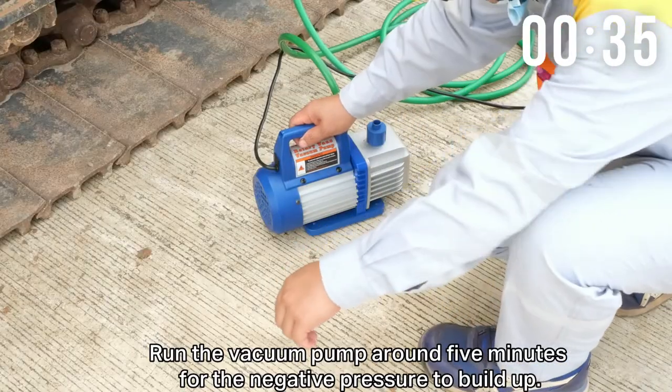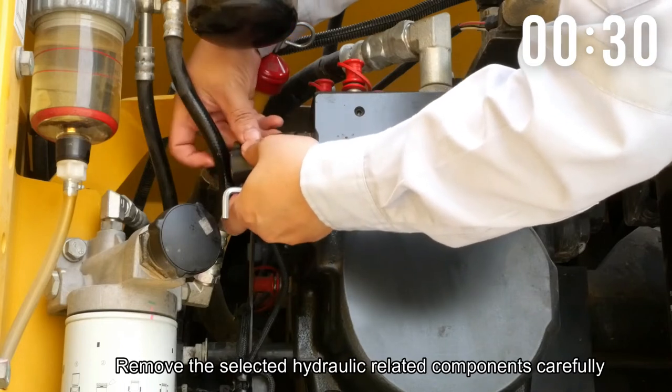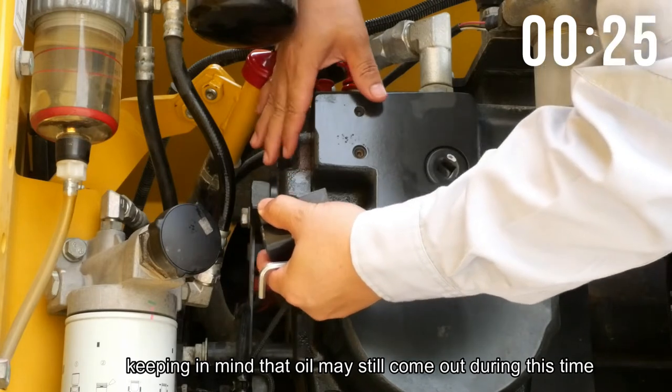Next, run the vacuum pump for around 5 minutes for the negative pressure to build up. Then remove the selected hydraulic-related components carefully, keeping in mind that oil may still come out during this time.